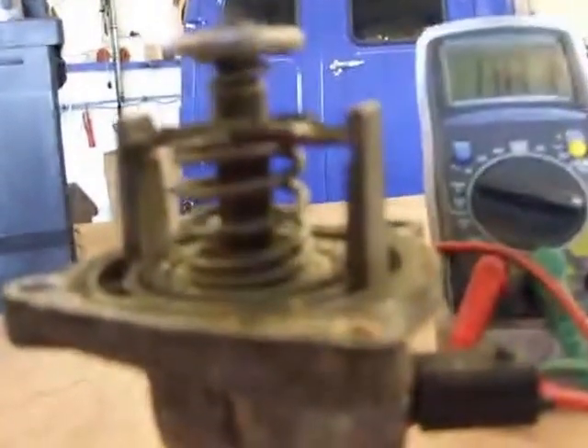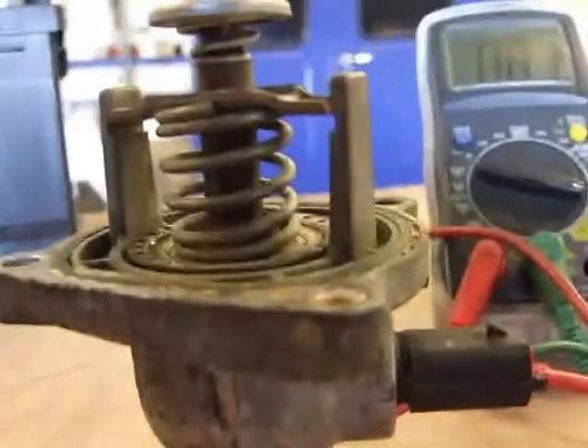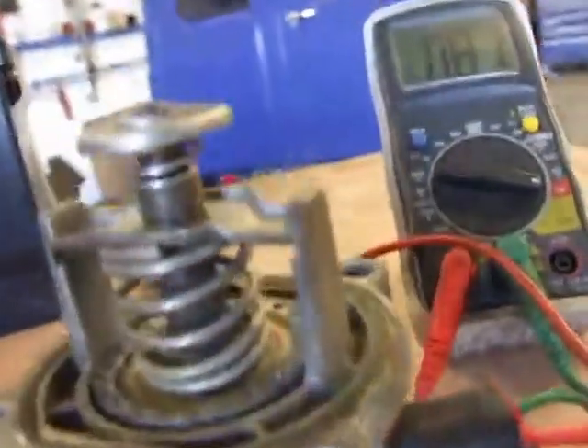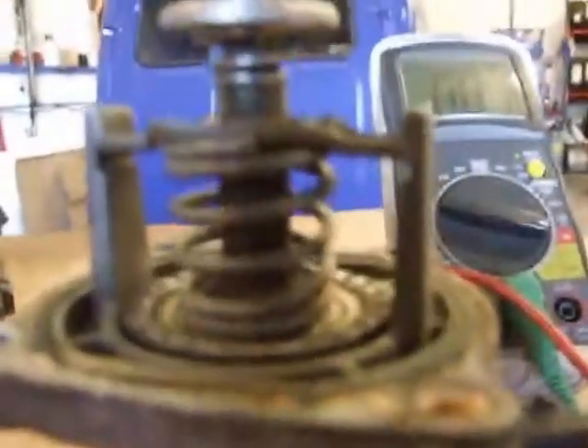I'm getting bored with this now. If I knew how to edit videos I'd stop it, restart it when it lifted — but that's your department Paul. You can see it's just lifting now. Can you see it just coming up?